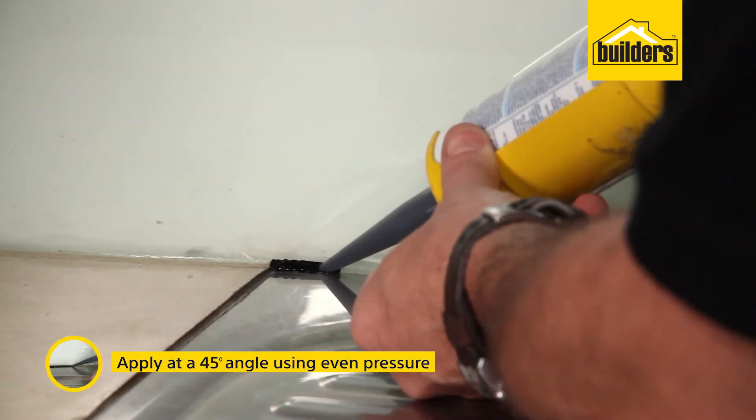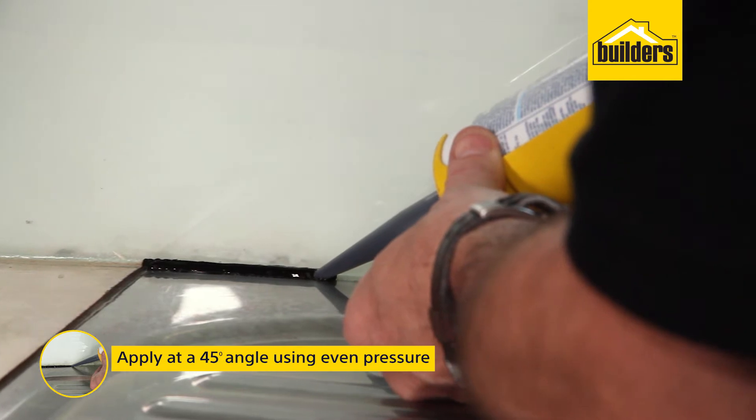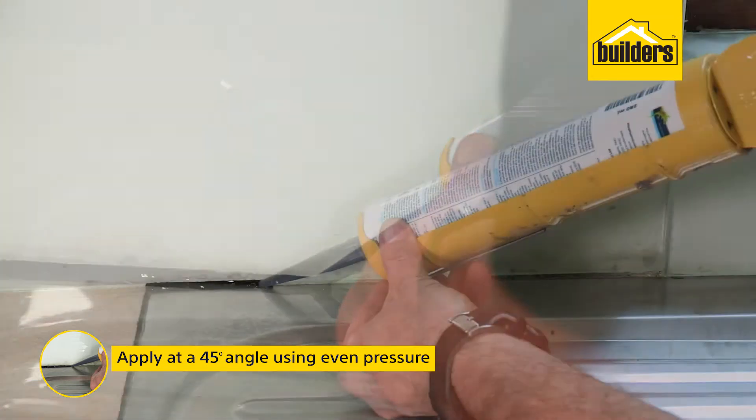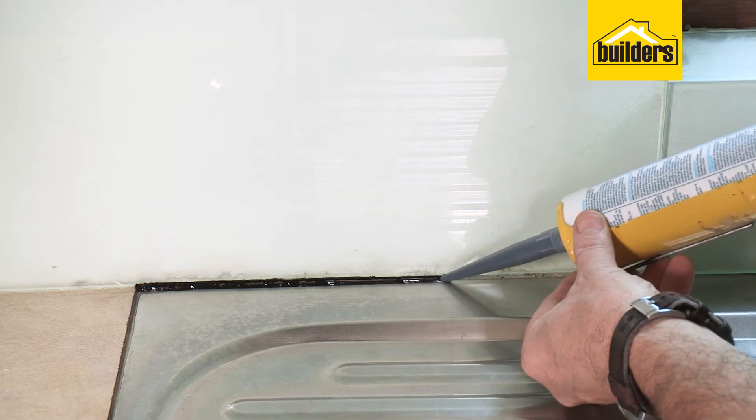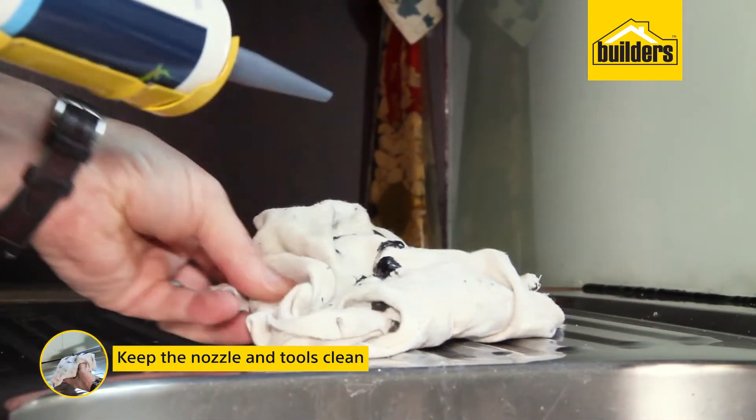When applying silicone, apply at a 45-degree angle with even pressure to ensure the silicone fills any gaps and doesn't just sit on the surface. Keep the nozzle and the tools clean at all times.